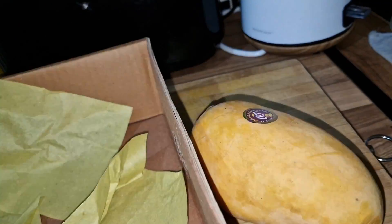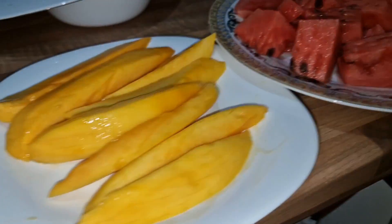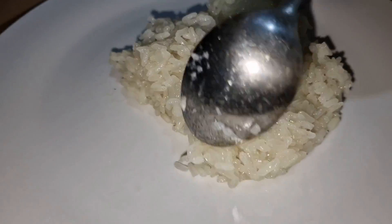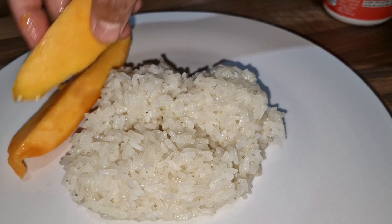Then we will cut — we will cut the watermelon and we will cut the fresh taste. Then we will cut the watermelon and the fresh taste.